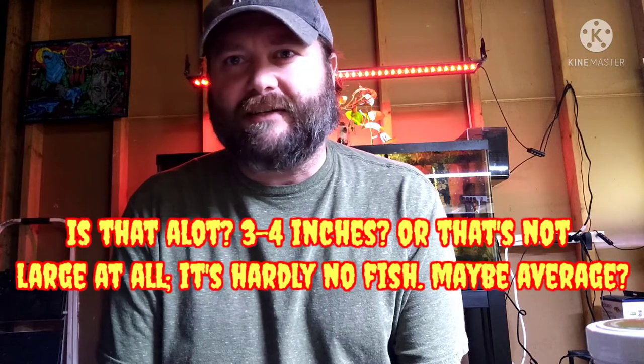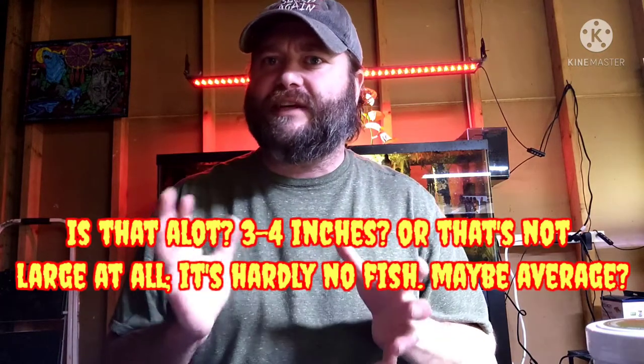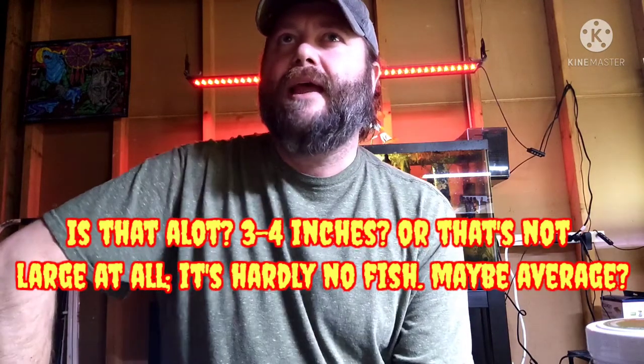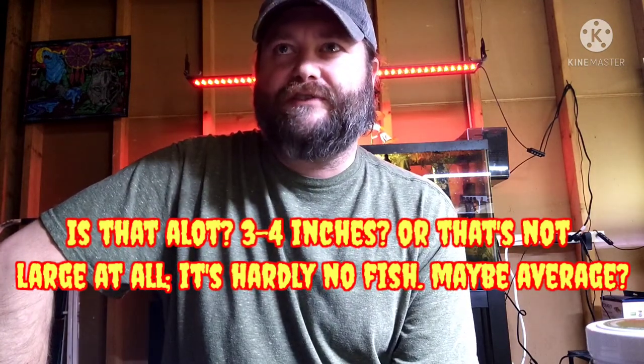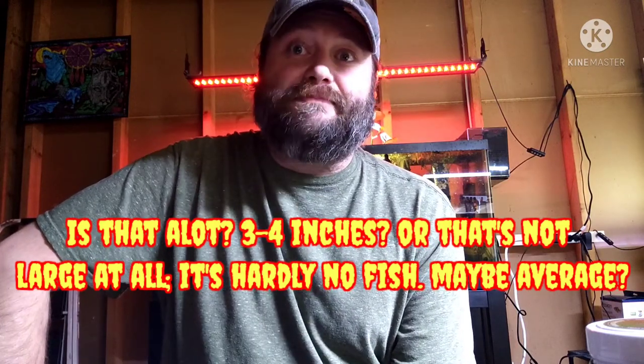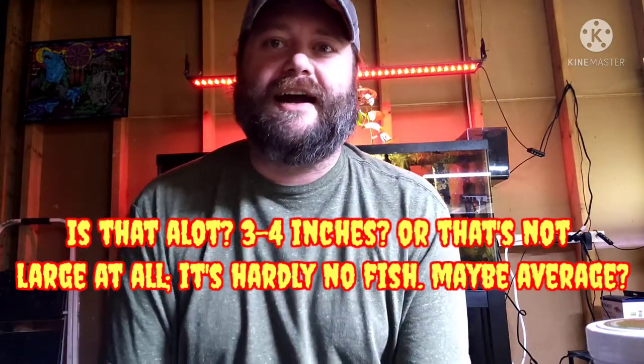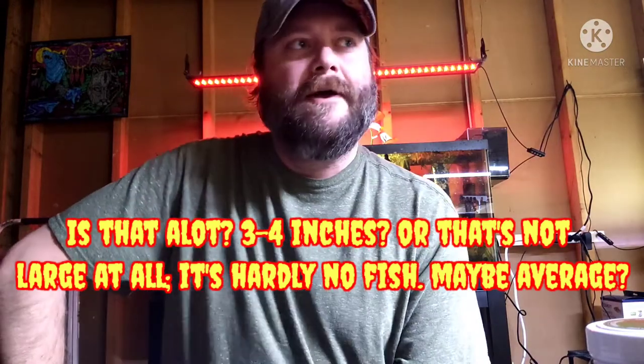I started off wanting Bleeding Heart Tetras, but they get a few inches and I typically stick to fish that are 3 inches or smaller. But this time I'm shooting for fish around the 6-inch range. I've heard some bad things about angelfish and silver dollar fish — I hear a lot of things, but until I do it and see with my own eyes, I'm very skeptical. So throw some ideas out there — 6-inch fish or larger, that's what I'm going to do, and we're going to do a school of them.